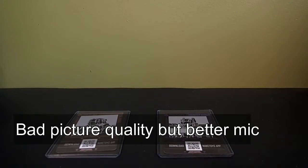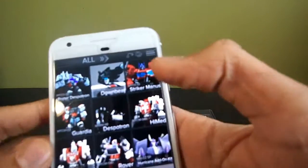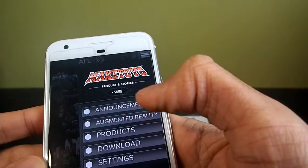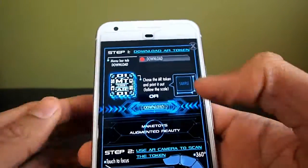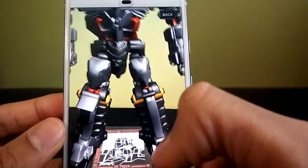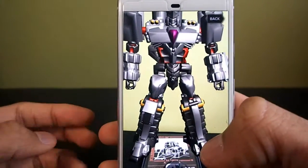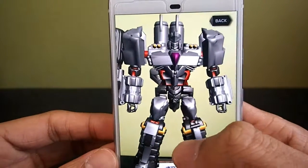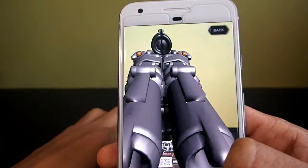I just switched cameras. You want to open the Make Toys app, go to the augmented reality section. Starting with Rider Despotron's card — you place your phone there and there you go, now you have Rider Despotron. There are three different versions on the app: one where his shoulders move like he's breathing, a stock-still version, and then his gun mode.